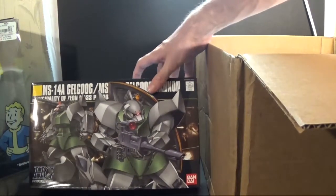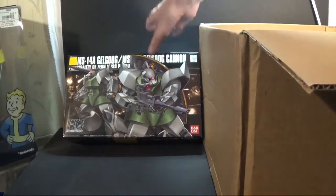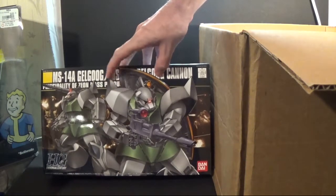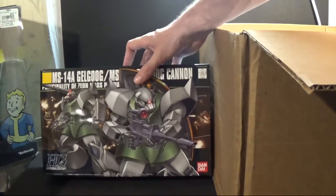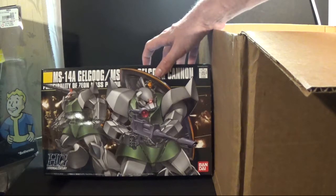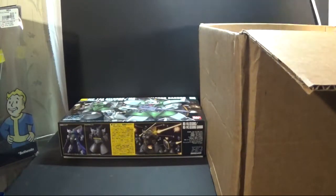The first kit we got here is a Go-Goog Cannon or the regular Go-Goog. Me personally I prefer the regular Go-Goog, but what I'm gonna do is a mixture of both — parts that I don't like from one I'll swap with the other. It's only one mobile suit but you can do different looks. I'm gonna make it my own custom using just the parts that come with it.